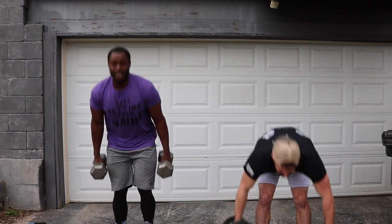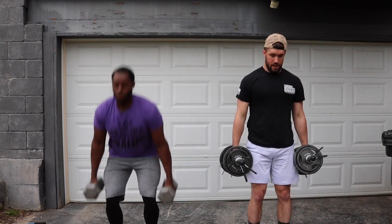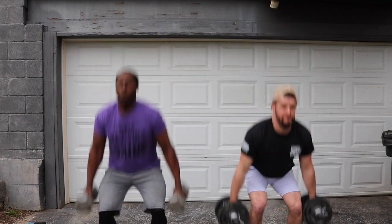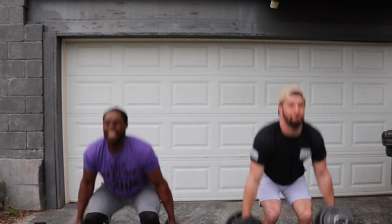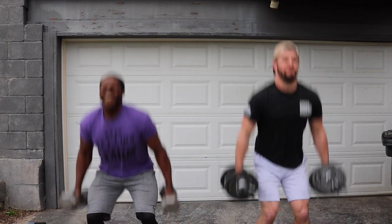Get right back to it. Set number two, 10 reps. Squat. Explode. Two, three, four, five, six, seven, eight.